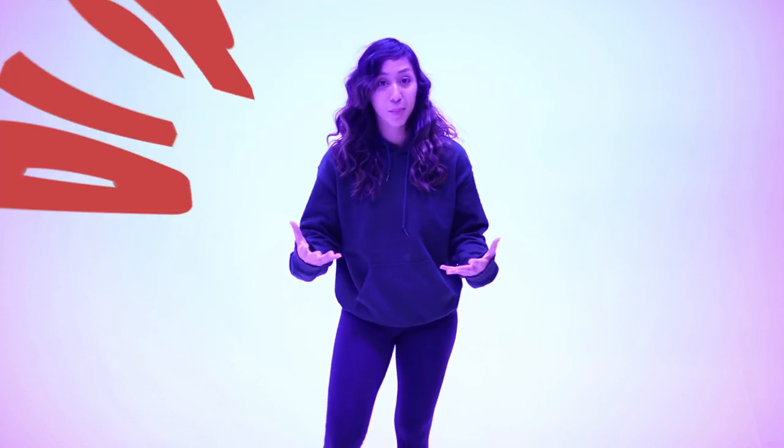What we're gonna do today is I'm gonna teach you how to throw your basic punches. You have your jab, your cross, your hooks, and your uppercuts.